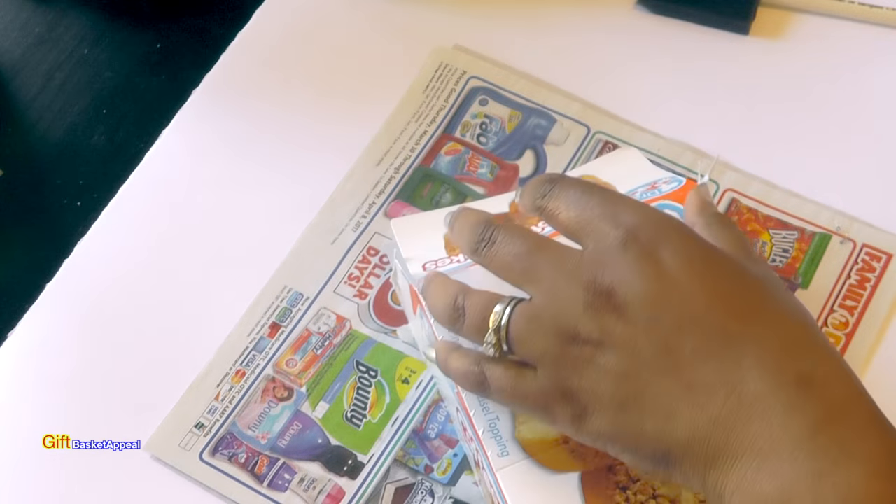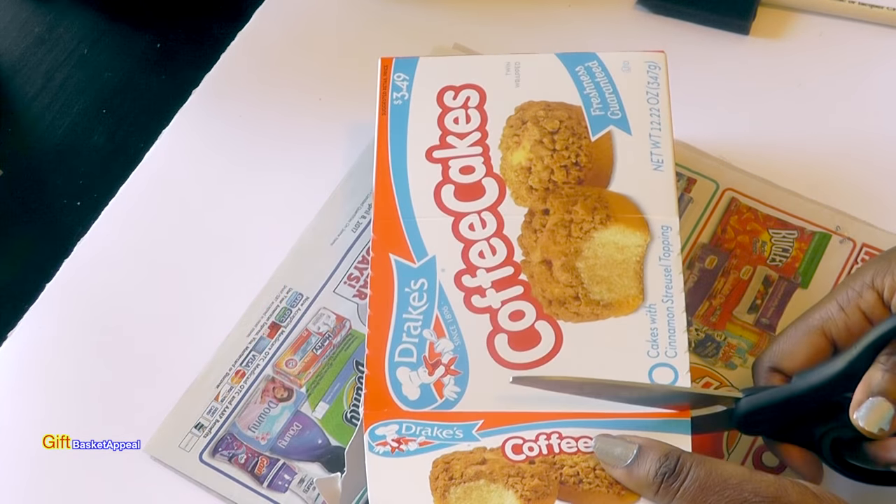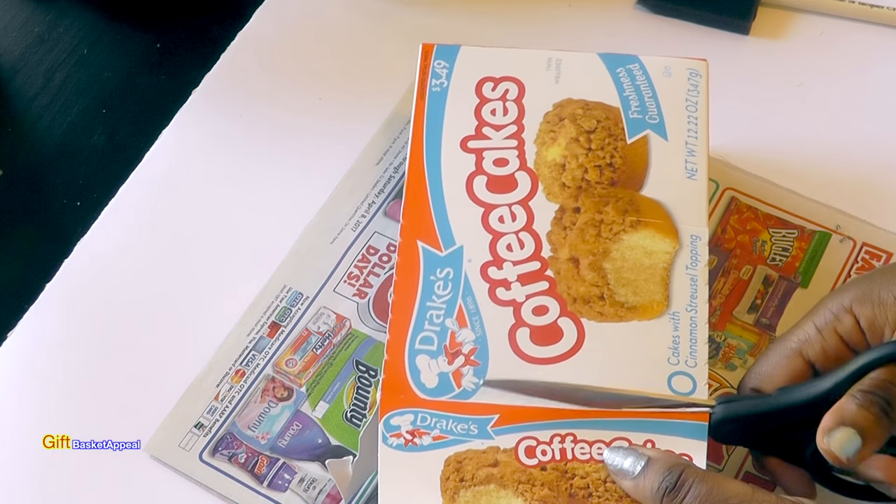What I'm going to do first is just cut off these flaps. You don't have to do it — sometimes I just tuck them right in, but I'm going to cut these off.